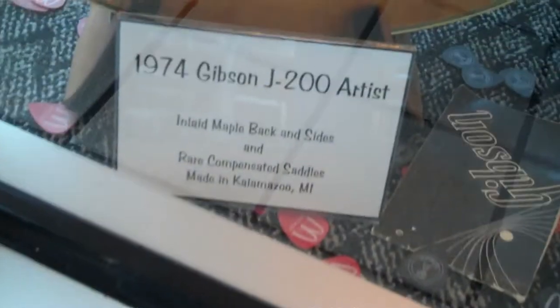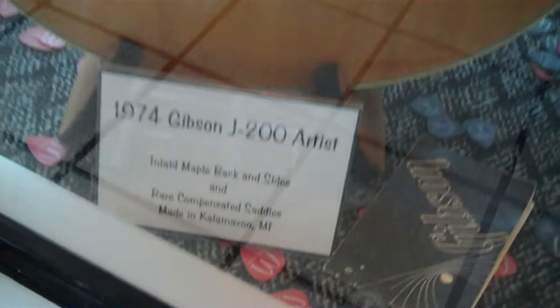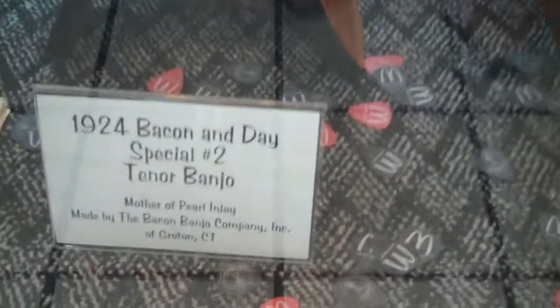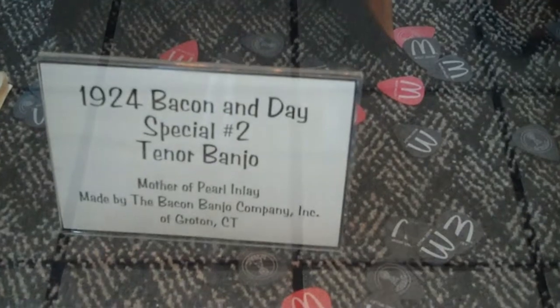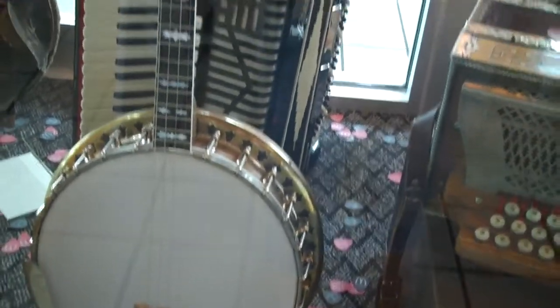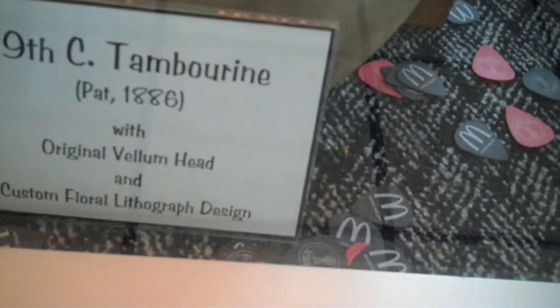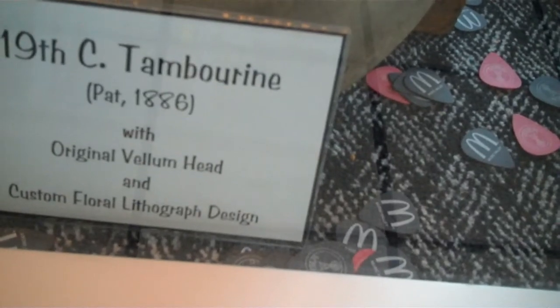I have never seen one like this in my life. Look here — a 1974 Gibson J200, like a new one. I've got a 1924 bacon and date special two-tenor banjo. Look at that, folks, and they're not fake.